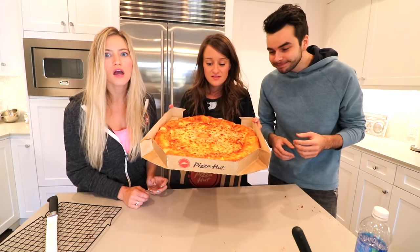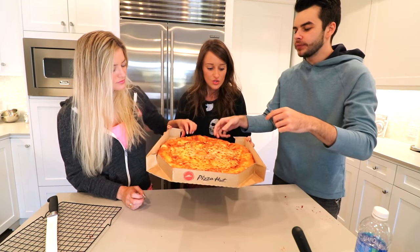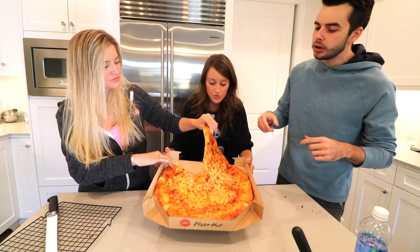This is the Pizza Hut Grilled Cheese Pizza. It's a grilled cheese pizza — grilled cheese in the crust. It's baked with cheese in the crust. Let's go.